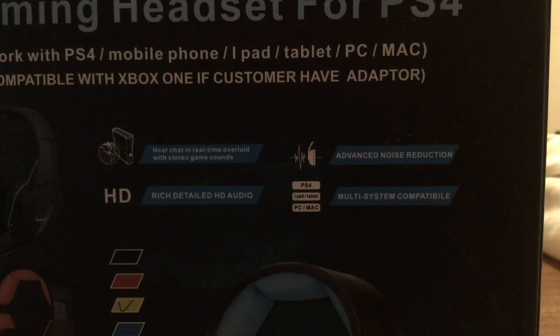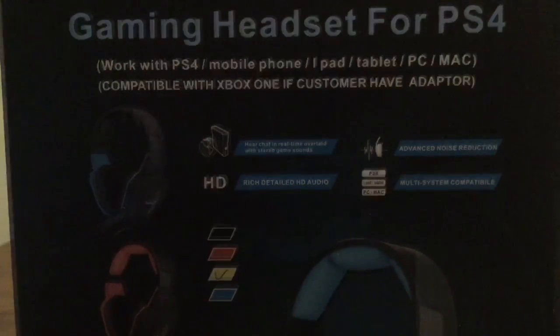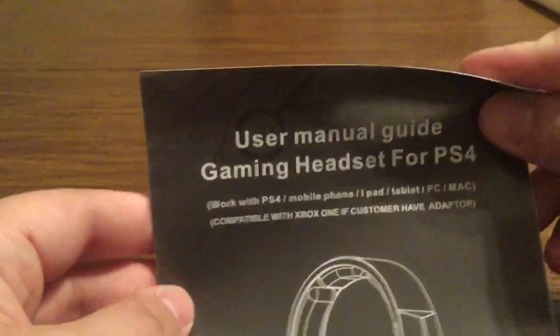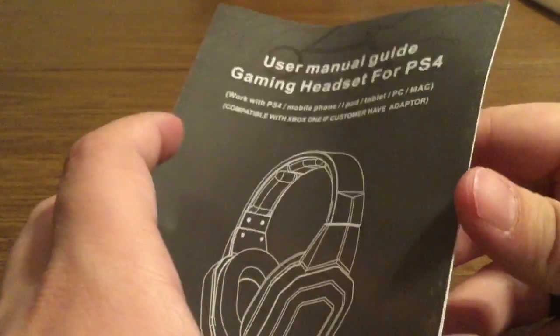And it also has multi-system compatibility, which I mentioned before. Here's a list of all the products that it'll work with. Now let's take a look inside the box and see everything that these headphones have to offer. Inside you do get a little instruction booklet, letting you know how to set up the headphones and some of its key components.